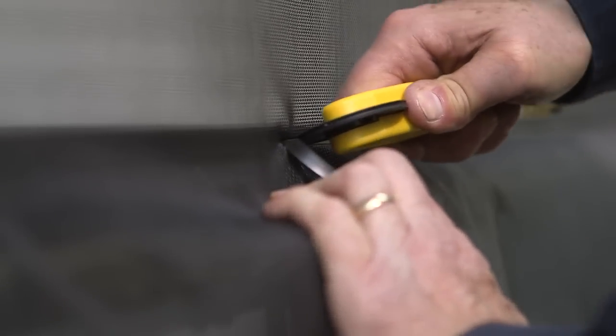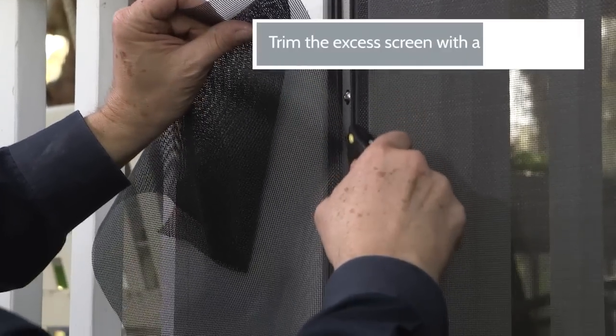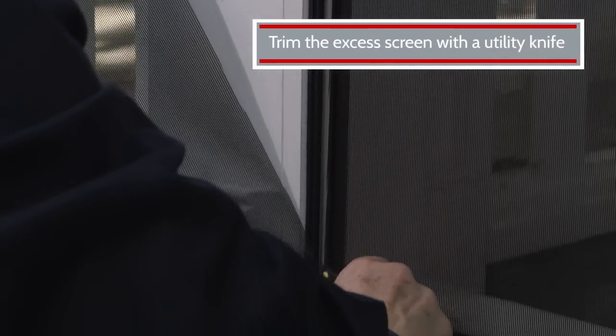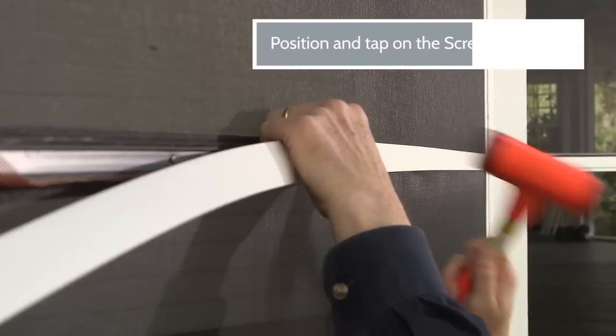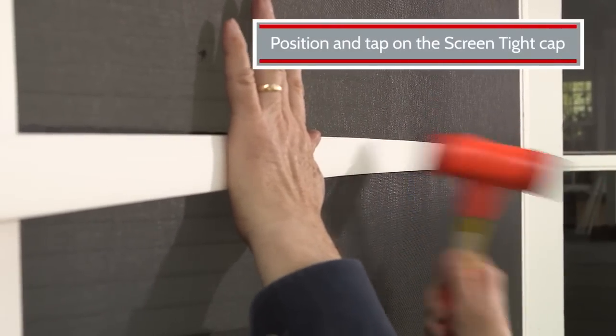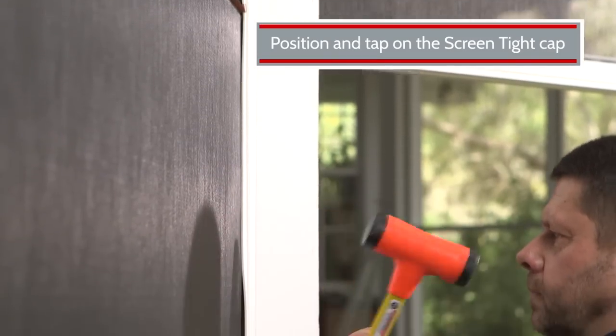Now finish off the bottom section. Once the screen has been properly installed and there are no sags or creases, trim off the excess screen with a utility knife. ScreenTight caps come in four colors and no painting is required. Simply position the cap over each channel, cut to fit, and tap it into place with a rubber mallet.